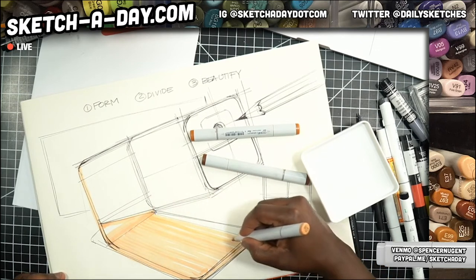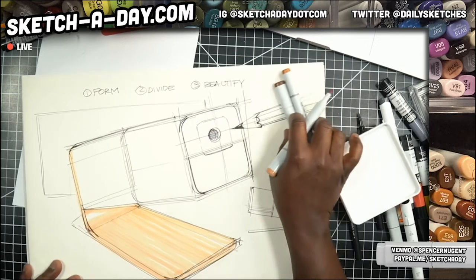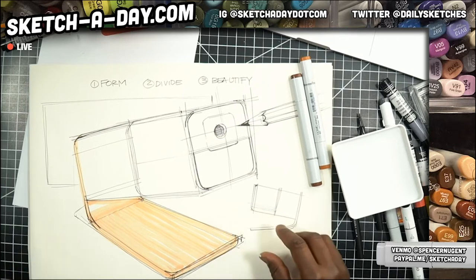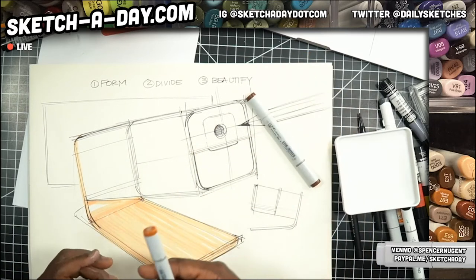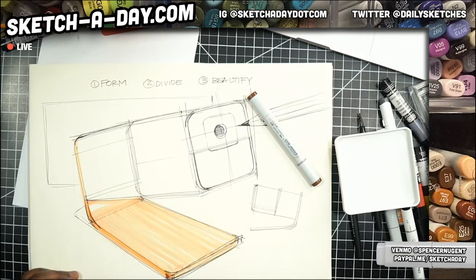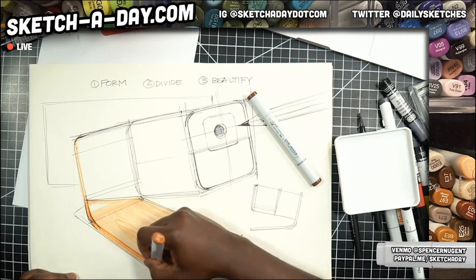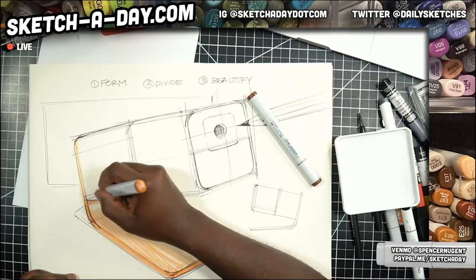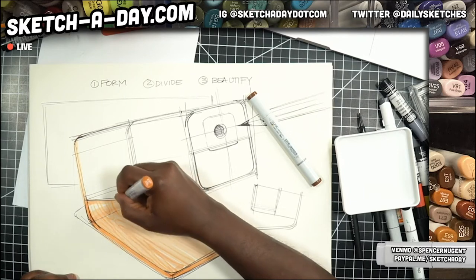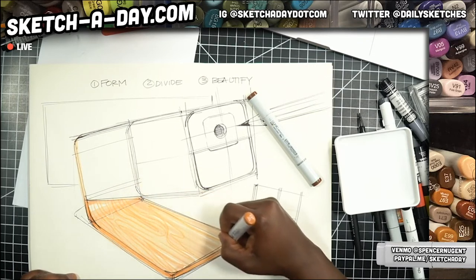I don't know if you've ever drawn or designed something all day but it can certainly mess with your head a little bit. I wanted this to kind of be some sort of plywood, so I'm just going to add a few light grain lines and wrap these grain lines up. Definitely want the wrap so that it feels like one piece.